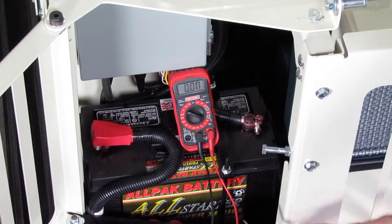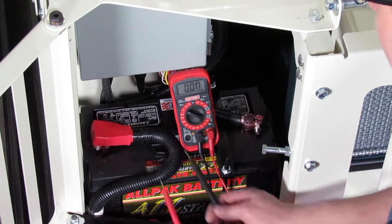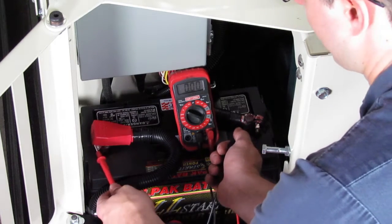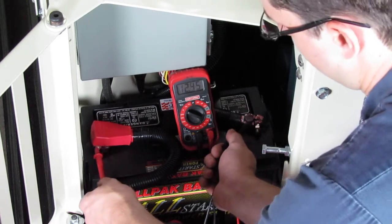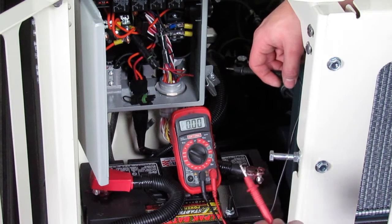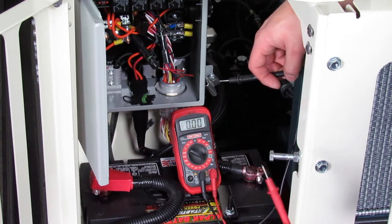The battery is an excellent place to check for good power and good ground. I'm going to take my black lead and touch it to the black cable, take my red lead and touch it to the red cable, and I see my voltage on the screen. Once I have my voltmeter set correctly and I know that it's working properly, I'm ready to troubleshoot my problem.